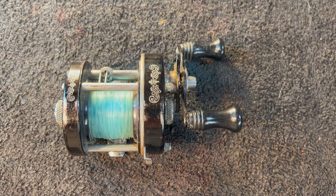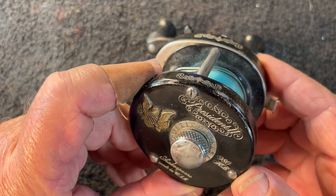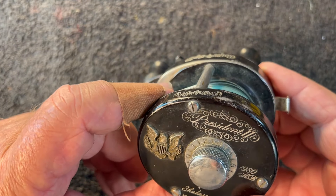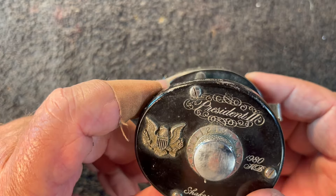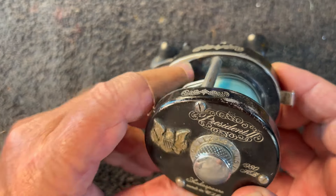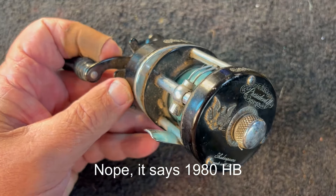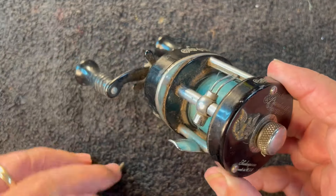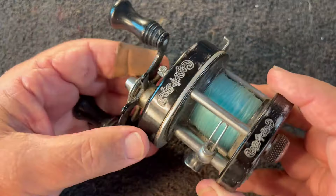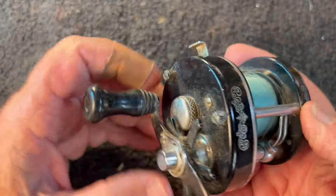Hello YouTube. This is Rick Stivers with Young Martin's Reels, and today's project is going to be this Shakespeare President 2 reel. It says it's 1980 — I think it says HOB, but I'm not positive of that. I'm going to do a little research and look that up, and if it's anything different I'll post it on here. Very dirty little reel, but it looks to be in really good shape overall.